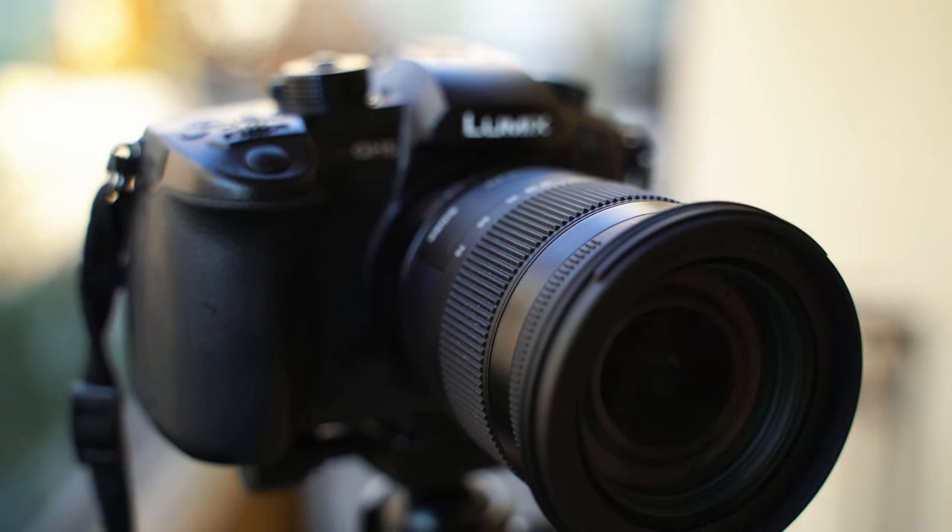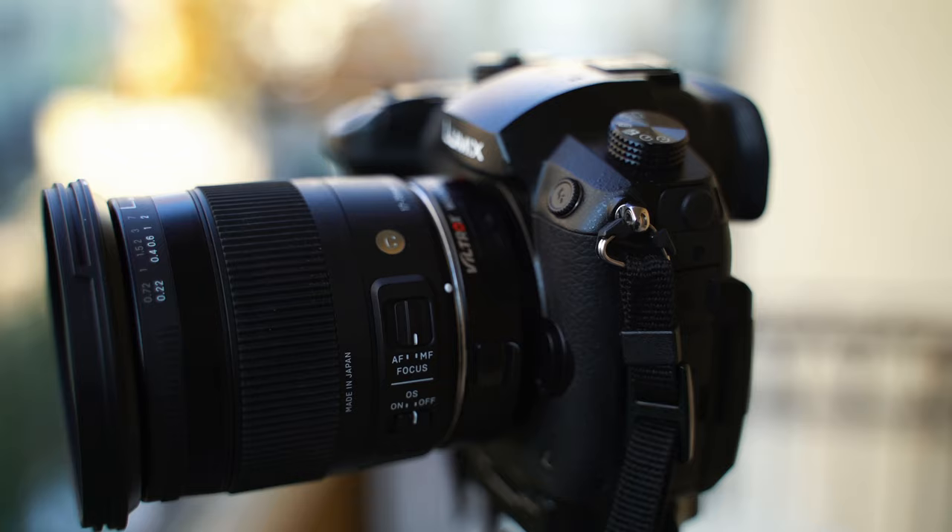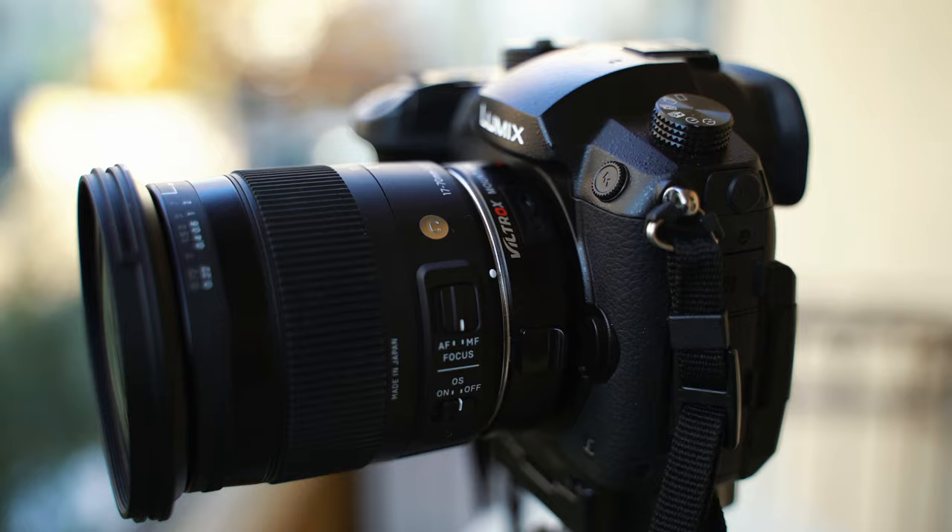Hello everyone, this is MyLifeWire and welcome to another lens review. Today we're taking a look at the very overlooked and underrated lens in my opinion, the Sigma 17-70mm f2.8 to f4 lens designed for APS-C sensor cameras.